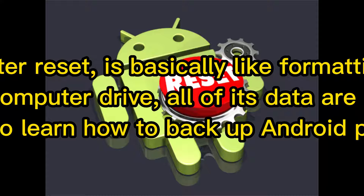Factory Reset, or Master Reset, is basically like formatting a computer drive. When you format a computer drive, all of its data are permanently erased. In this video, we're going to learn how to back up an Android phone before Factory Reset.